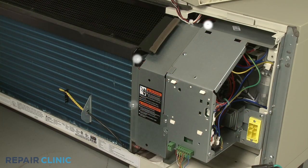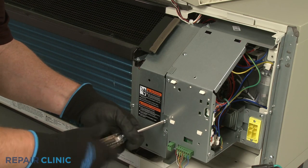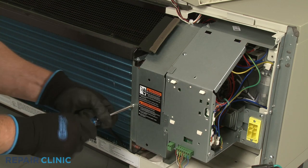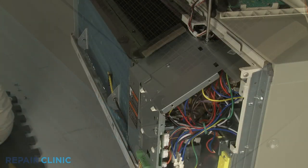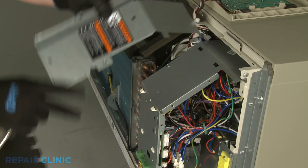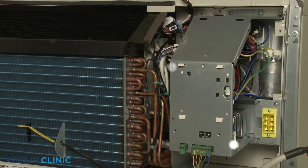Unthread the four screws to release the left access cover and remove the cover. Then unthread the five screws securing the middle access cover.